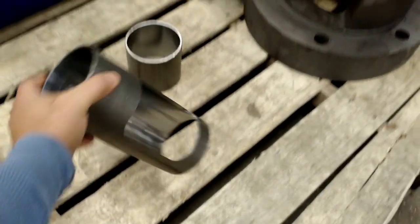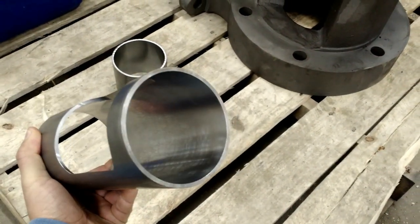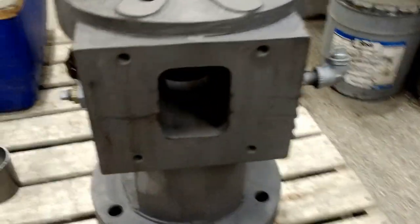So we bored it out and we made a new sleeve. Here's the sleeve — inside to size, outside to size — and we actually put that hole in it to match this window. That's where the pellets go in.